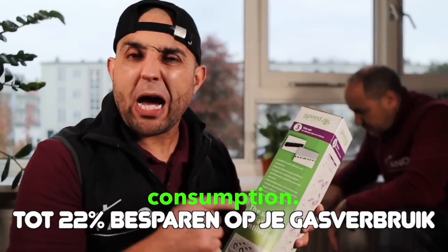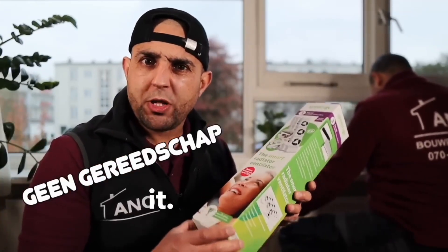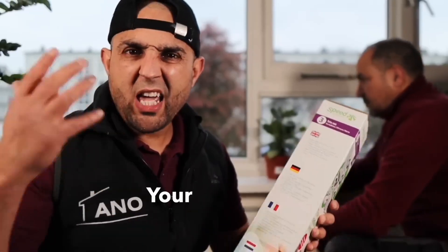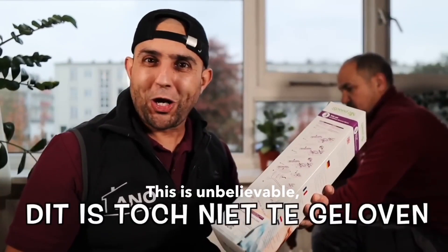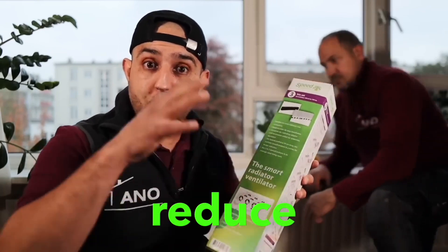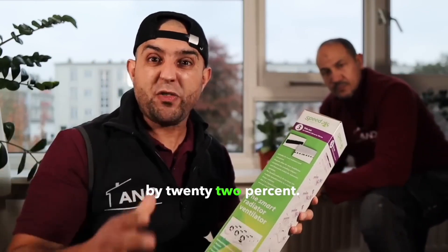Save up to 22% on your gas consumption. No tools are required to assemble it — even if you're not handy, you should be able to put it together. Your house will warm up much faster because warm air is dispersed more quickly. This is unbelievable, guys. We're going to test it because we claim that using this could reduce your energy consumption by 22%.